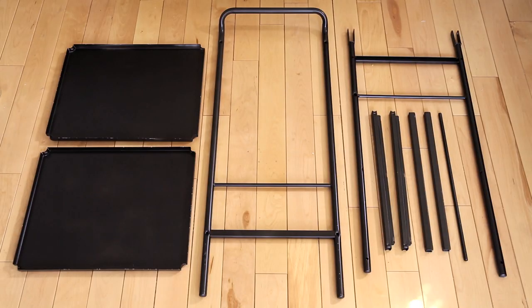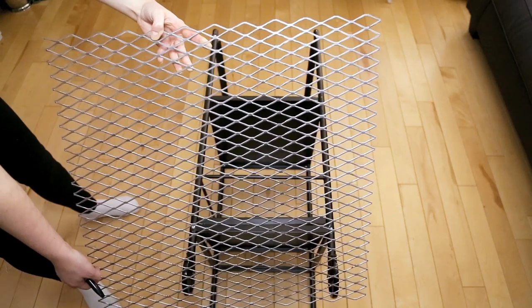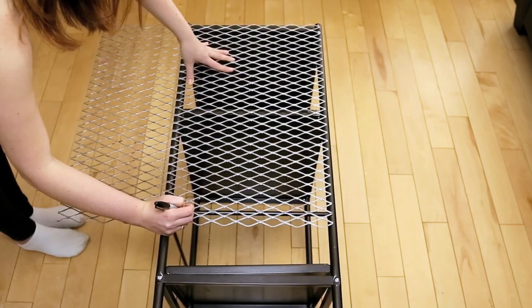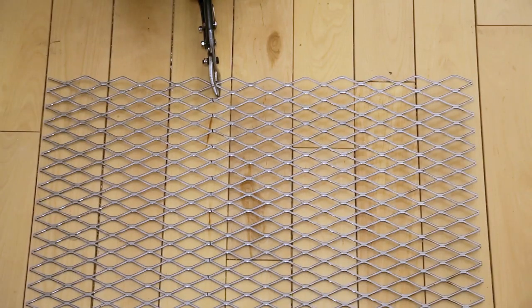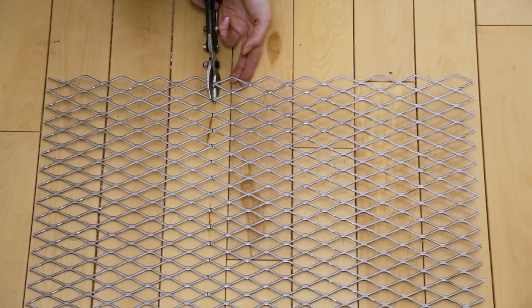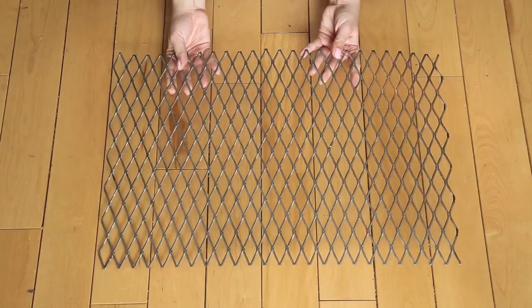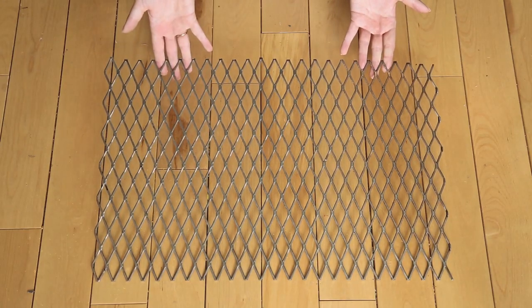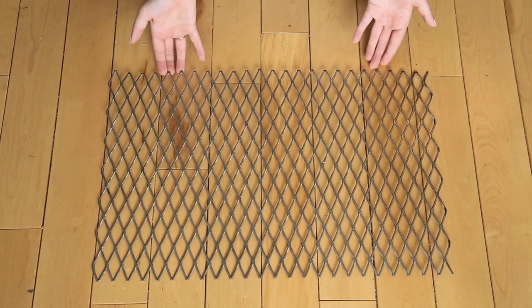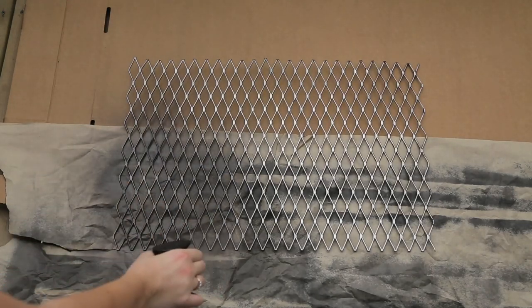Once all the pieces are done, reassemble your cart. We then took a steel grate bought at the home hardware store and measured it to fit on the side of our cart. We started cutting with bolt cutters but didn't get very far because it was way too thick, so we ended up using a grinder. We would definitely recommend purchasing a thinner aluminum grate or really strong bolt cutters if you're going to do this step.